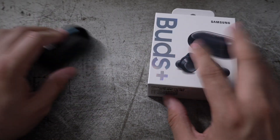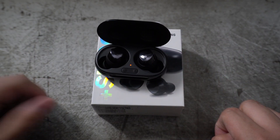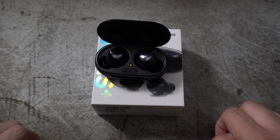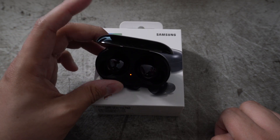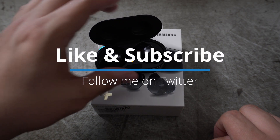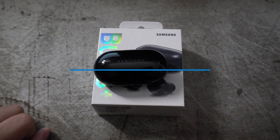That was the unboxing and quick look at the Samsung Galaxy Buds Plus. I can't wait to try these out — I'm going to put them through the test at my day job Monday through Friday for about a week to see how they hold up with battery life. Stay tuned for that video, and if you don't want to miss it, make sure to like and subscribe to the channel.